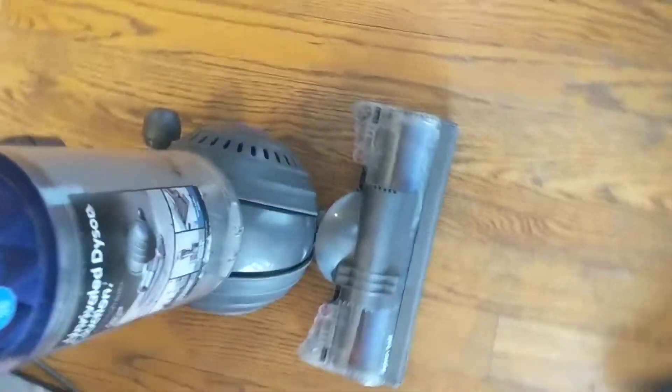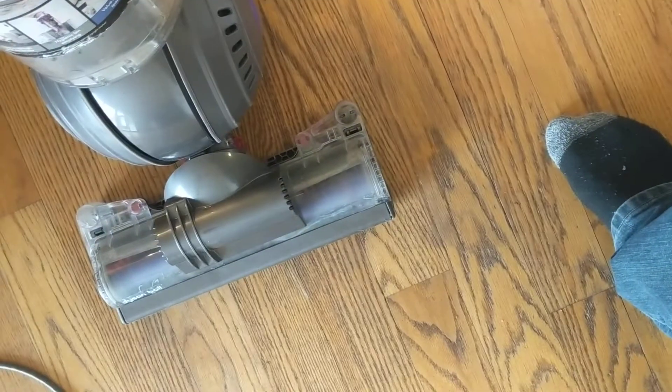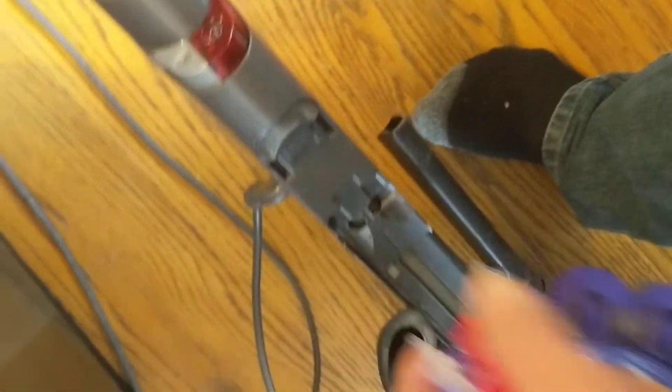This Dyson vacuum was not switching from the wand to the vacuum foot — it was only sucking from the wand even if you pulled it down. The problem was, if you can see down in there, there's this little hose that switches back and forth when it goes up and down.